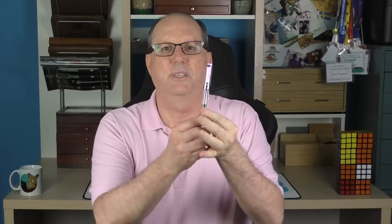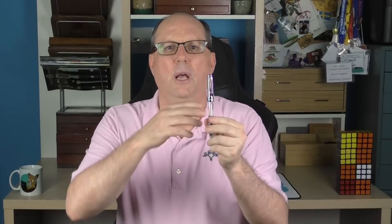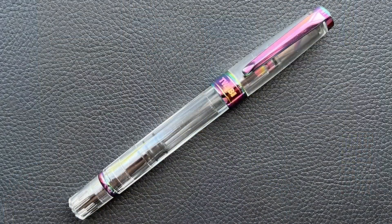This is the TWSBI Diamond 580 model — this is the Iris. All of the Diamond 580 models are clear demonstrators, with the differentiator being the trim colors and accents. Some are called the AL model, which have an aluminum section. This Iris model has a really nice rainbow treatment on several parts. TWSBI is a Taiwanese company. The name TWSBI stands for the phrase Hall of Three Cultures, or Sang-Wang-Tang in Mandarin, which also can represent the Hall of Three Rare Treasures — a room in the Forbidden City in Beijing which houses some precious calligraphy masterpieces.